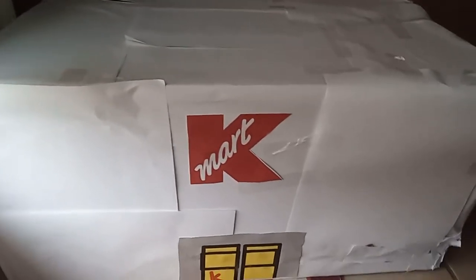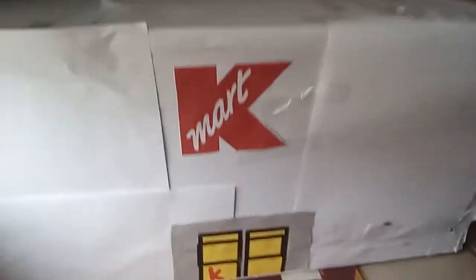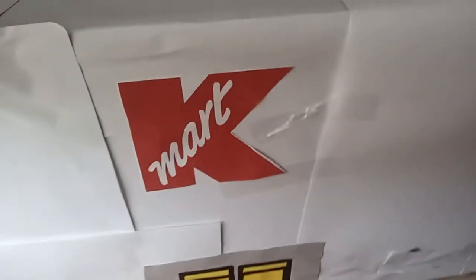Hello, you dudes! Today I'm creating your own Kmart. I think it's a lot, but this is kind of good. It's not too hard because this is Kmart, but I'm gonna make Kmart.